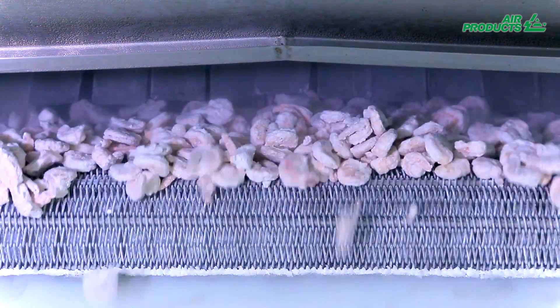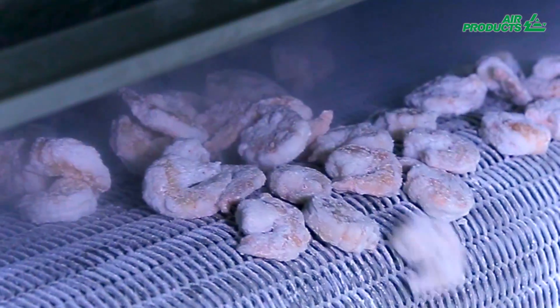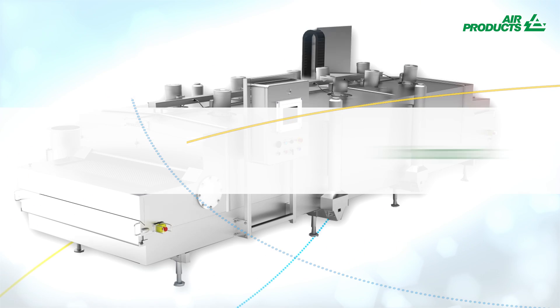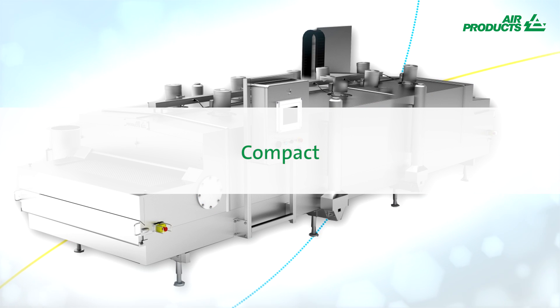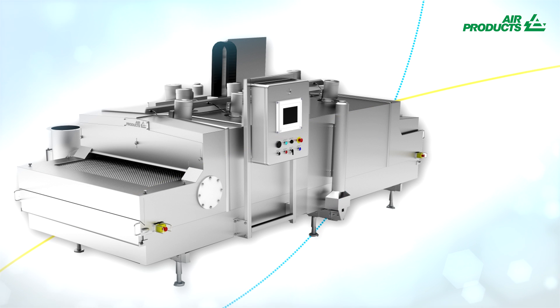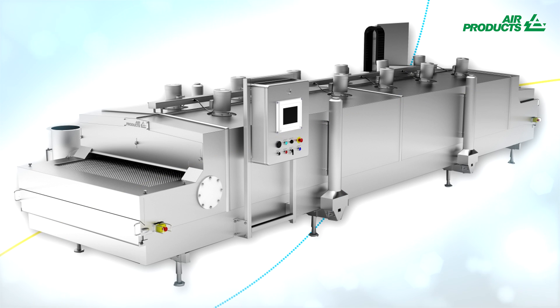With its relatively small footprint, the Freshline IQF Plus Freezer can be easily added to your existing continuous production line. Thanks to the flexible modular design, the IQF Plus Freezer can be shorter in length for crust frozen products or longer for whole frozen foodstuffs.